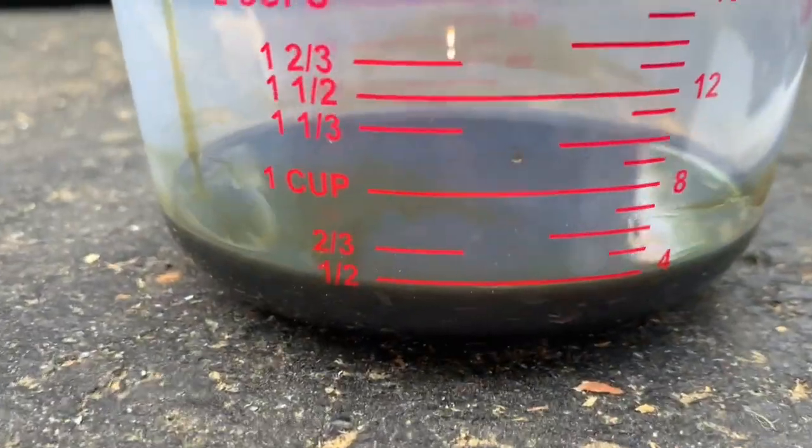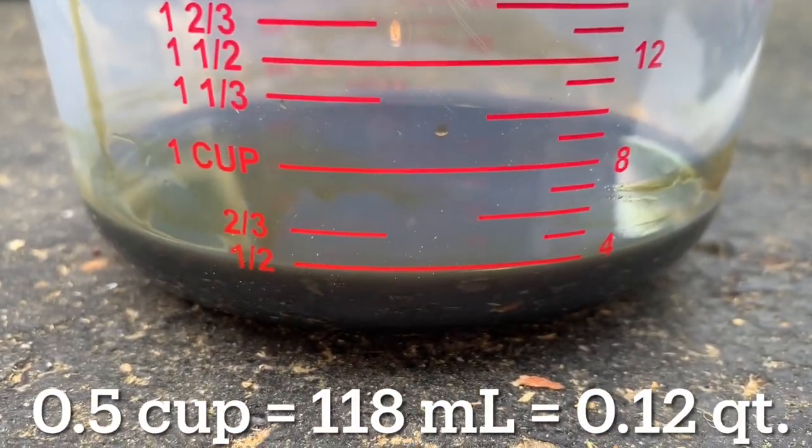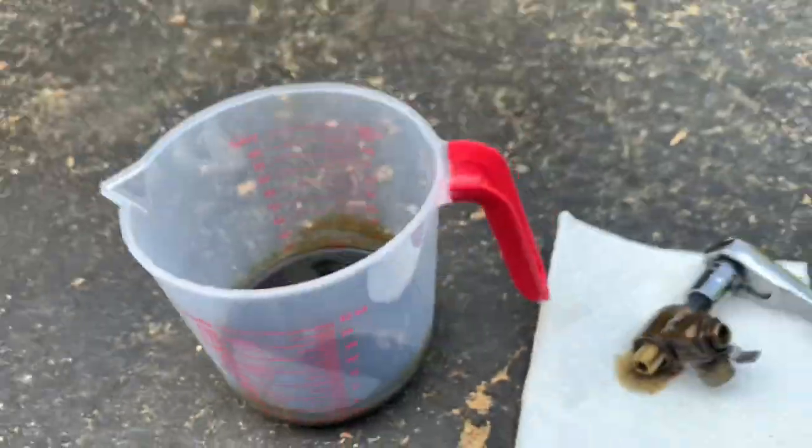And here's the result. Here's the SX valve, and looking at the measuring cup, an additional half a cup drained out. I will tally all the results at the end of the video.